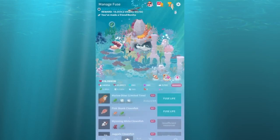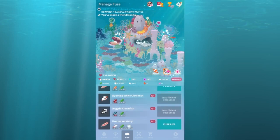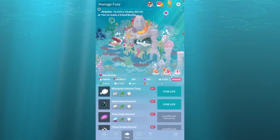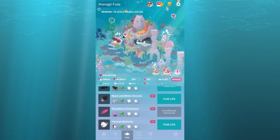Alright guys, that is the second round of fusion fish for Tap Tap Fish, I think. Let me look one more time anyway. As always, thank you for watching and I will see you in the next one.